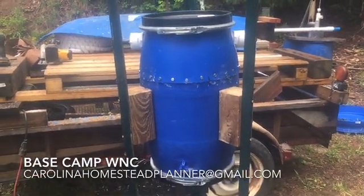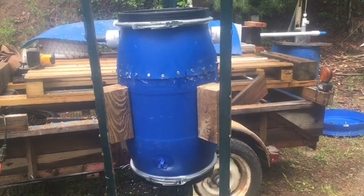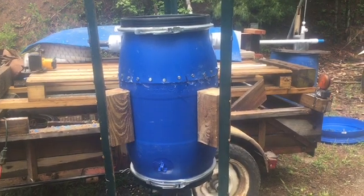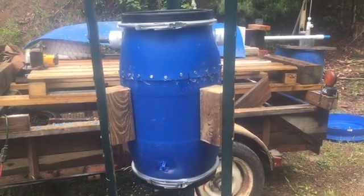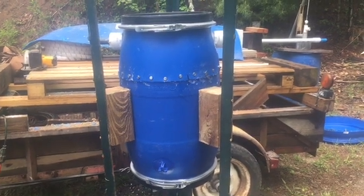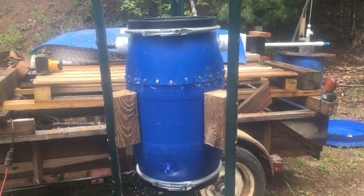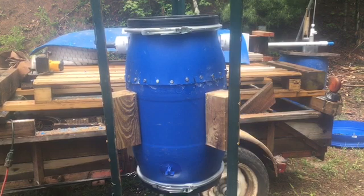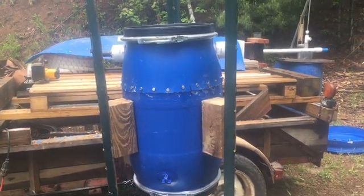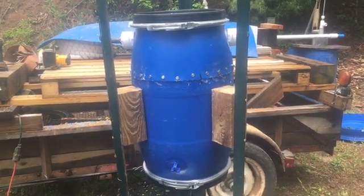Welcome back to Base Camp WNC. As the title says, it's about the biggest spring box I think I've ever built. This is one either for me or Mr. Chuck. Both our springs are quite old, and they pull out of the side of the hill and we get a little bit of dirt and sediment. If you've watched my channel before, you'll notice that I've rigged up a filter on the outflow pipe to try to catch some of the sediment, and it does a real good job. He has about the same problem with his that we're working on.